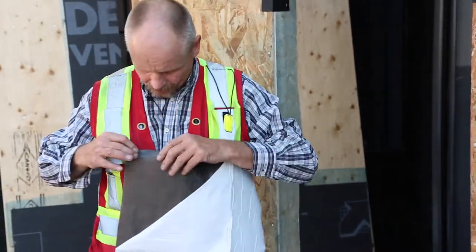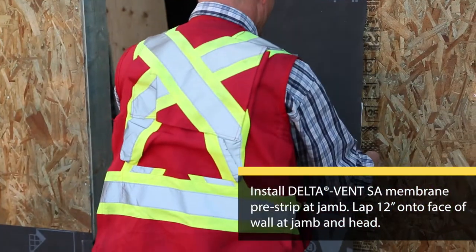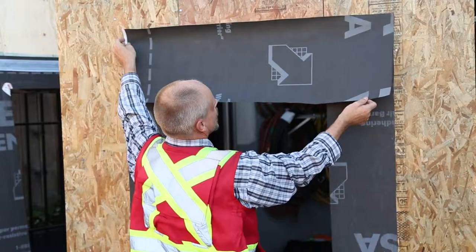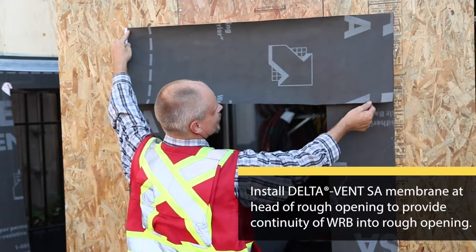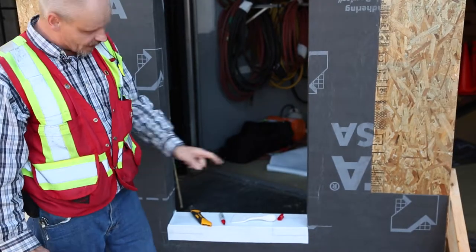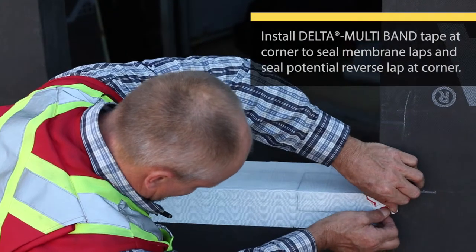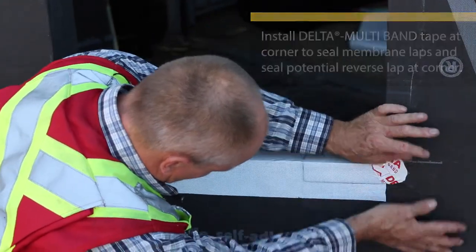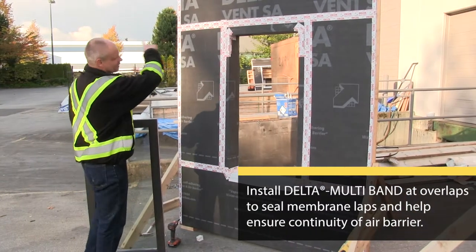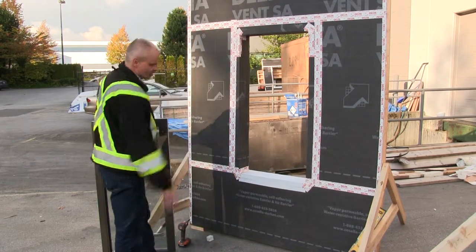I'm going to expose a corner — vertical and horizontal — so I can get a seat. I'm going to run a tape gusset at the bottom just to put some reinforcement at each corner. I've installed tape onto the laps and installed a small gusset piece at each corner, and we're ready to go.